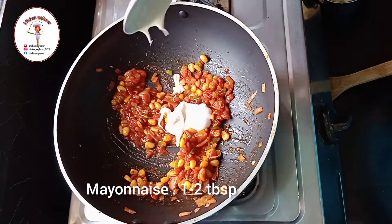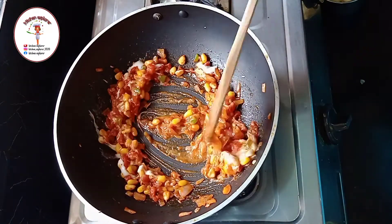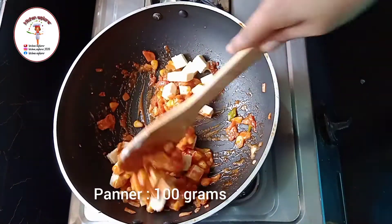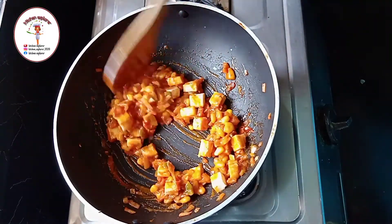Now add mayonnaise one to two tablespoons — here I've used veg mayonnaise. Now at last add paneer one hundred grams cut into cubes. Mix it and keep it aside.